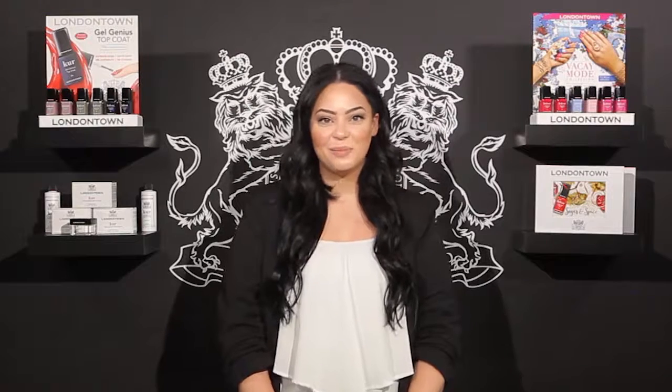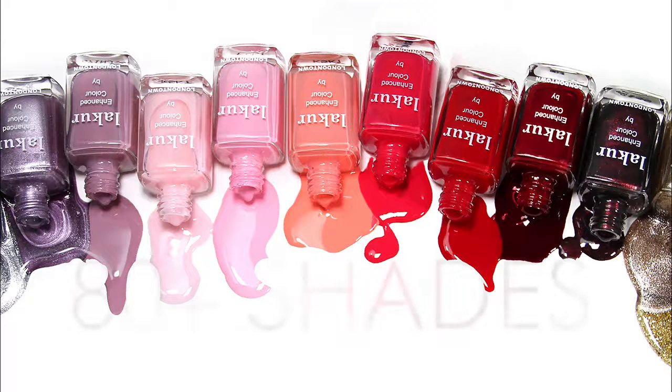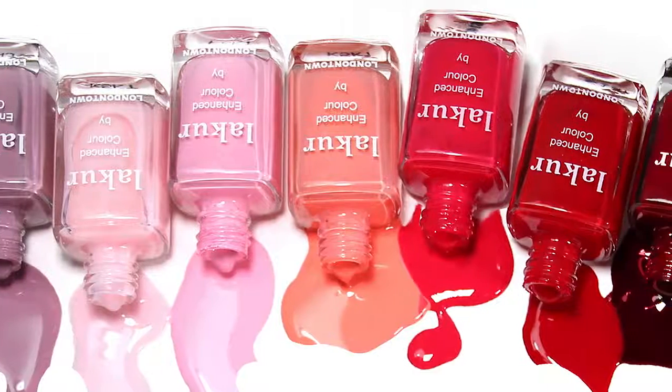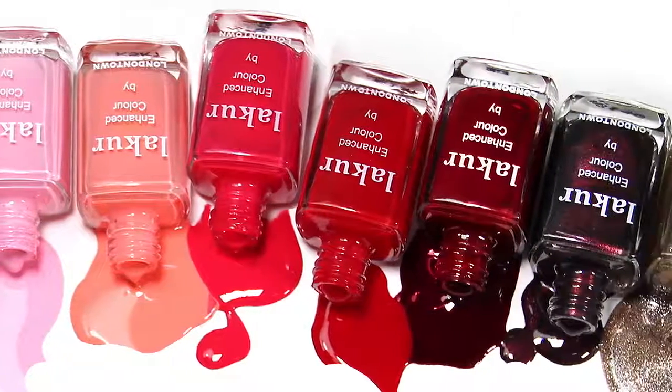Now that we've covered treatment, we can get to the fun part: color. At London Town, we have over 85 colors that range from delicately sheer to intensely bold. All of our colors are also vegan, cruelty-free, gluten-free, nine-free, and of course, like all things London Town, are botanically infused, so you're getting nourishment at the same time as beautiful color.